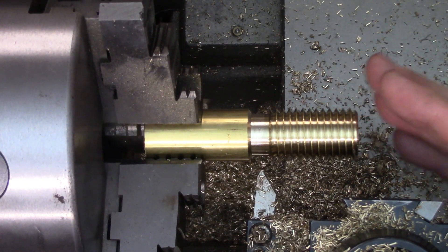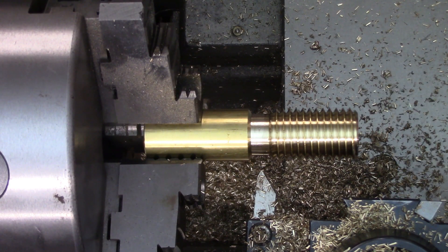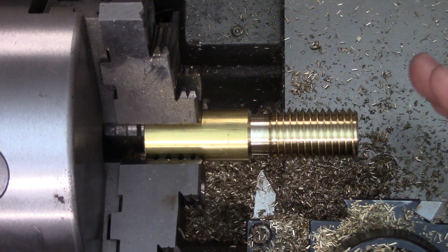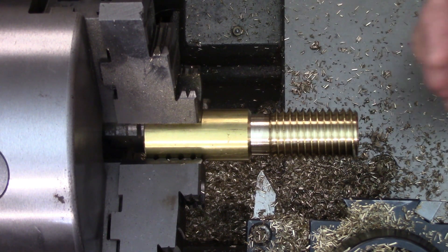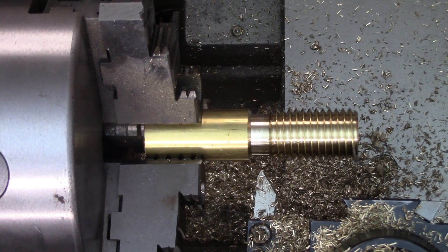I highly recommend that trick about engaging the half nuts while the lathe is stopped — that made things so much easier, really fantastic, really low pressure as well. I still gave myself a significant lead beforehand just so I could get a feel for how fast it was moving, but I feel like I could probably actually thread even faster. I'm not going to, but I feel like I could. Let's take a look at our results.